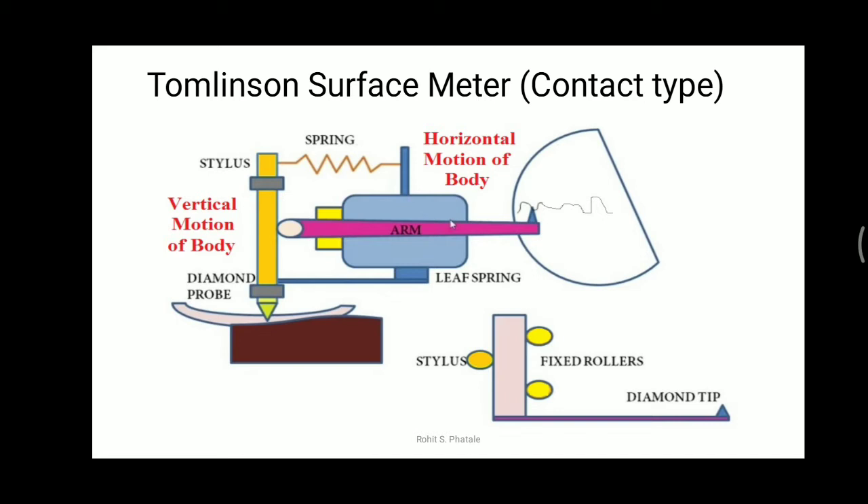Now let's move towards the construction. The yellowish portion is the vertical cylinder, which is our stylus. At the bottom of this stylus there is a triangular portion known as the diamond probe. Because the surface of the workpiece is very rough, a diamond is provided to get correct readings without wearing out the stylus. Diamonds have sharp corners and sharp edges so that we can easily determine the exact roughness of the workpiece.